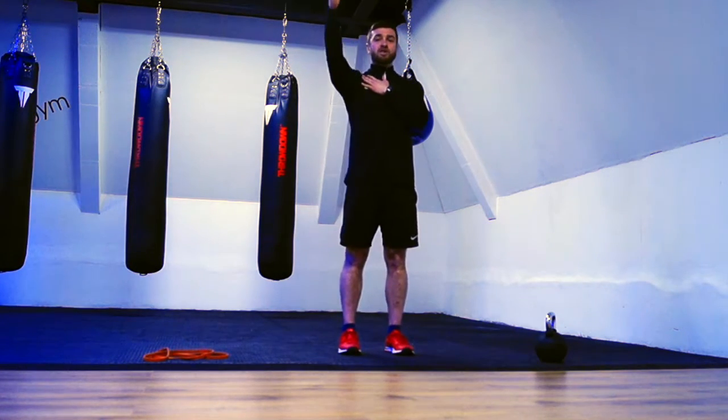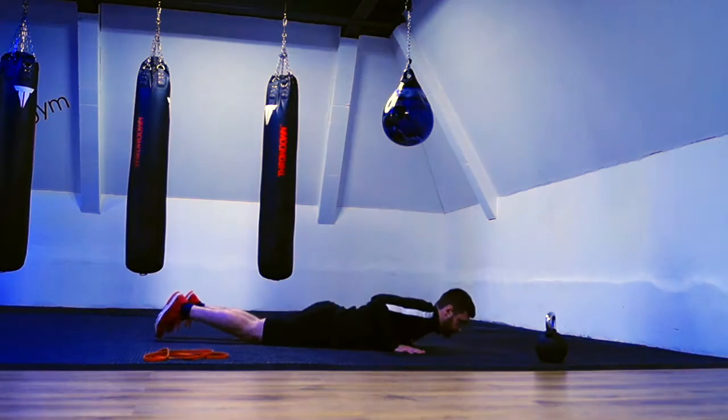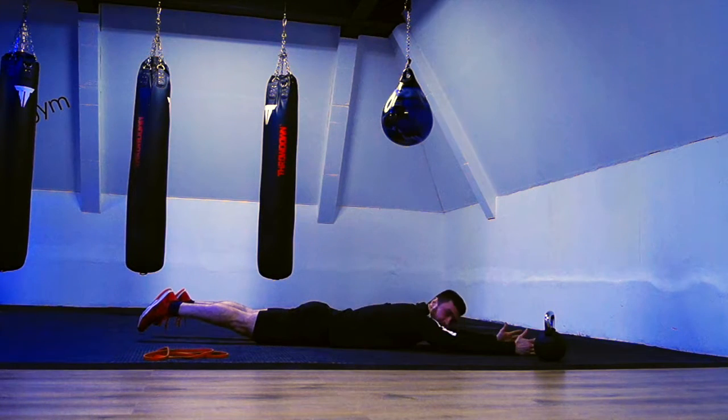From there we're bringing our shoulders slightly off the floor — just a couple of inches. Thumbs turned up towards the ceiling. Squeeze the glutes so you're engaged, and hold that position. This activates the upper back and posterior deltoids while keeping the body stable.